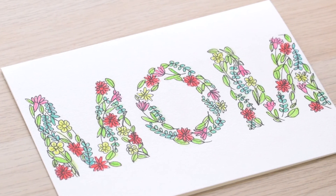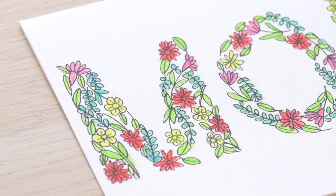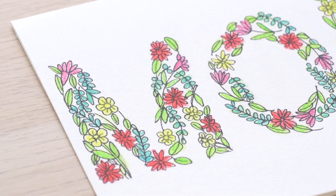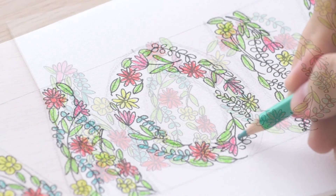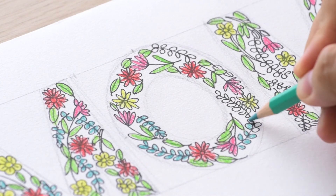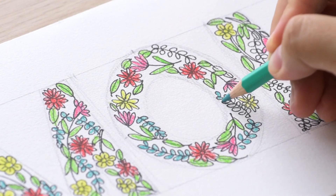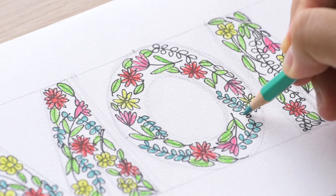I hope that you have joined me and painted along, because this is such a great practice for floral doodles. Thank you so much for watching. Remember to like this video and subscribe to my channel, or even leave a comment down below. Thank you for watching and I hope you enjoyed this creative Mother's Day card. I will see you again — be kind to one another. Bye bye!